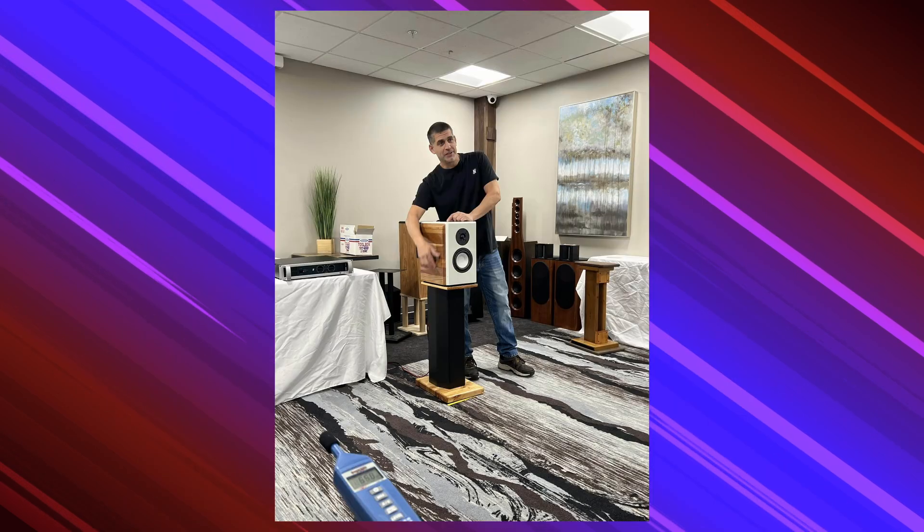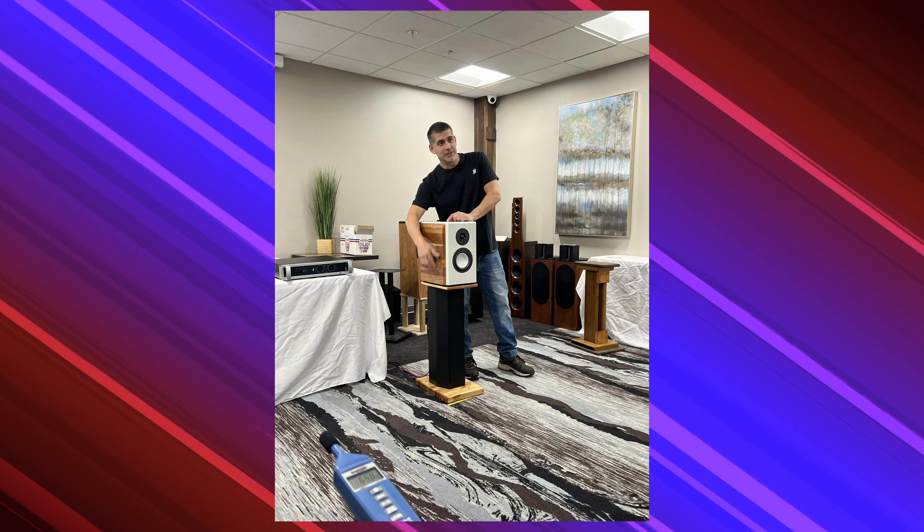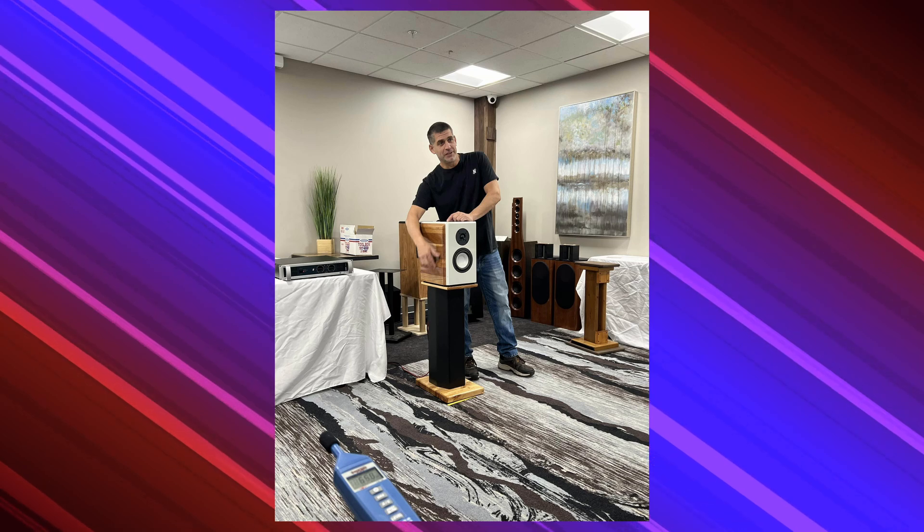They did send me this kit at my request, but I was not paid and I won't earn a commission if you decide to support them. I'll leave links to everything in the description.